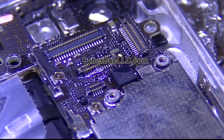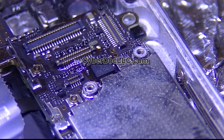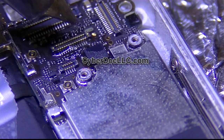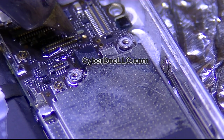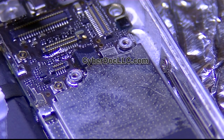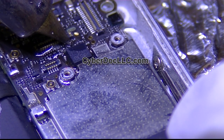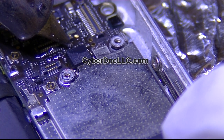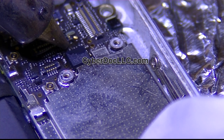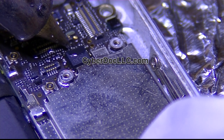I already put some flux on the board. It's very difficult to do this repair without a very fine tip soldering iron, like the one I'm using right now. It's not impossible, but I had to make it myself since there was nothing available. We now sell it at our store at soldiroglc.com, but before I made it there was nothing available.